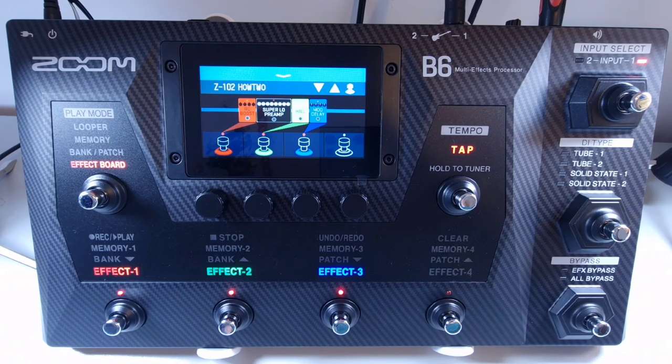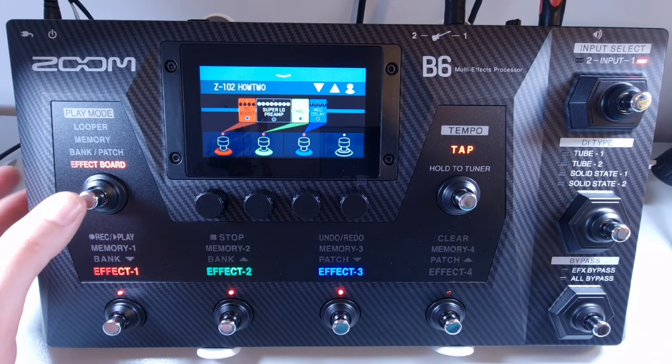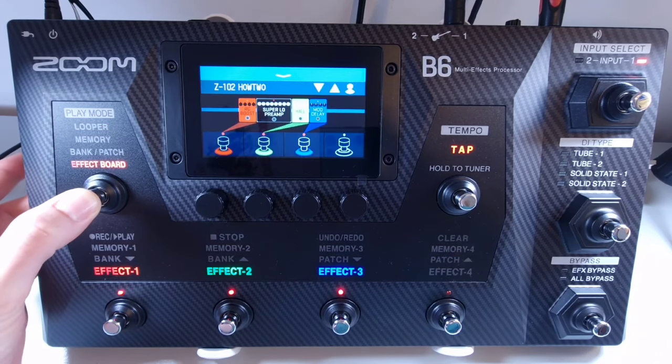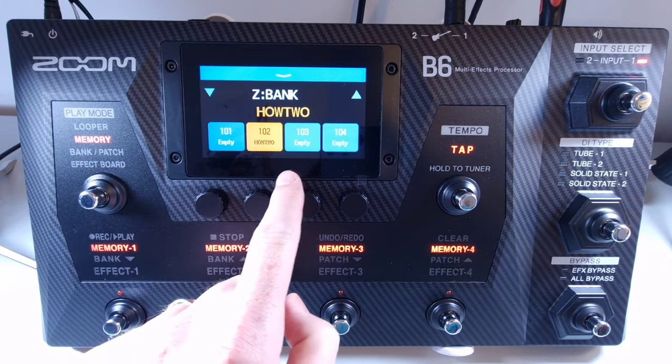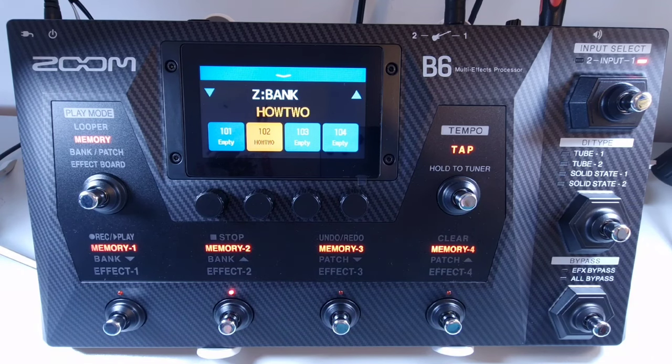Welcome to How To Music Tech, this is part two in this series: controls overview. In the top left you have the play mode footswitch, which you can use to change between modes — you get looper, effect board, bank patch, and memory. To the right of this you have the touch screen, and directly underneath you have the parameter knobs used to adjust parameters and other settings.